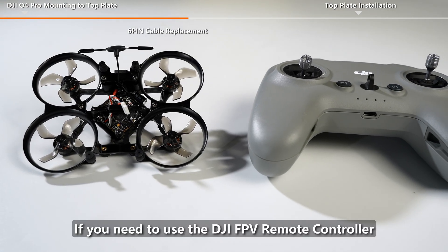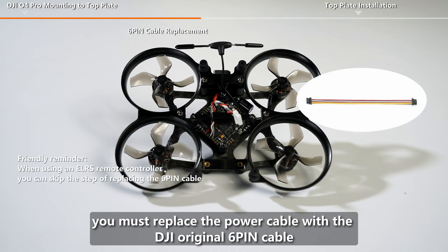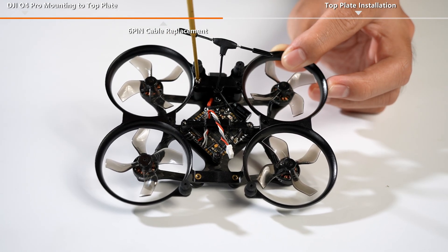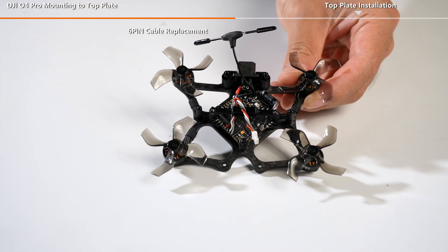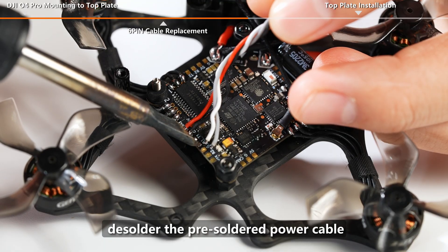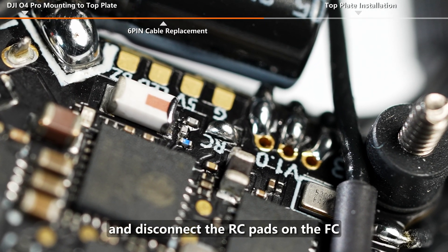The FC of Darkstar 16 has reserved VTX power cables. Please note: if you need to use the DJI FPV remote controller, you must replace the power cable with the DJI Original 6-Pin Cable. Unscrew the screws of the propeller guard, remove the propeller guard, take out the printed part for the receiver, desolder the pre-soldered power cable, and disconnect the RC pads on the FC.